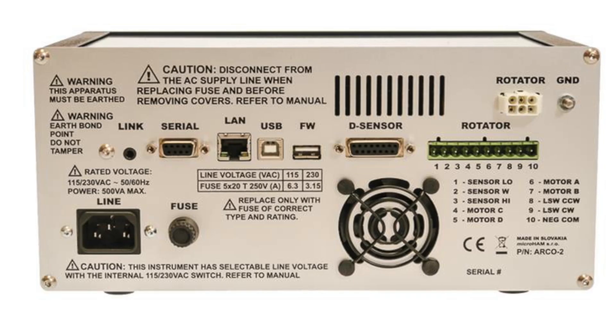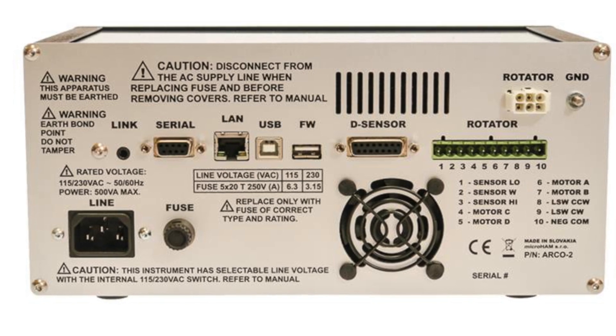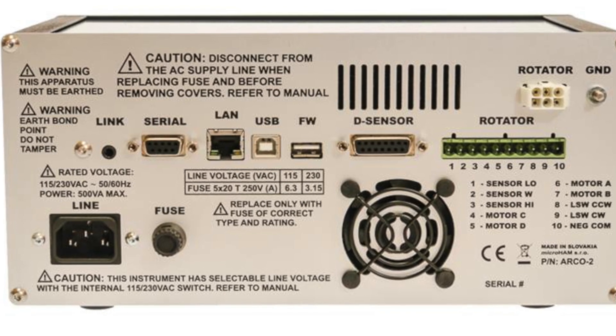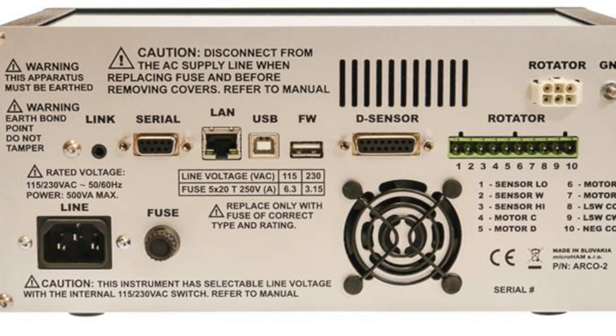On the back, you'll find the link bus port for linking multiple ARCO controllers together, a serial RS-232 port, ethernet, USB A and B ports, the digital position sensor port, the rotor connection port, a port for connecting Yaesu rotors, and the ground block.